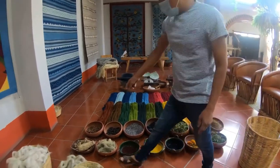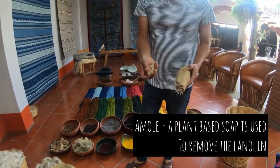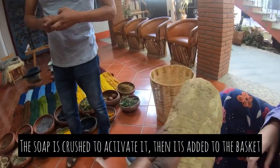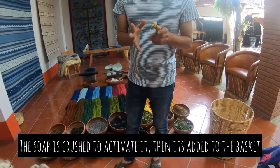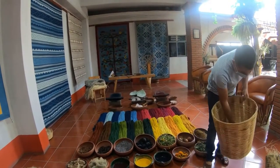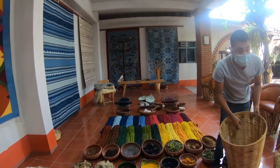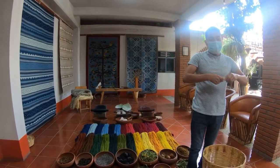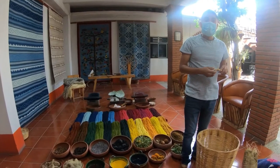For this process we still use a kind of soap called molly. It's a root we get up in the mountains. First we need to crush it or rub it on a stone. When the soap is ready, we add it into the basket and rub it in the water so the water can go through the basket.